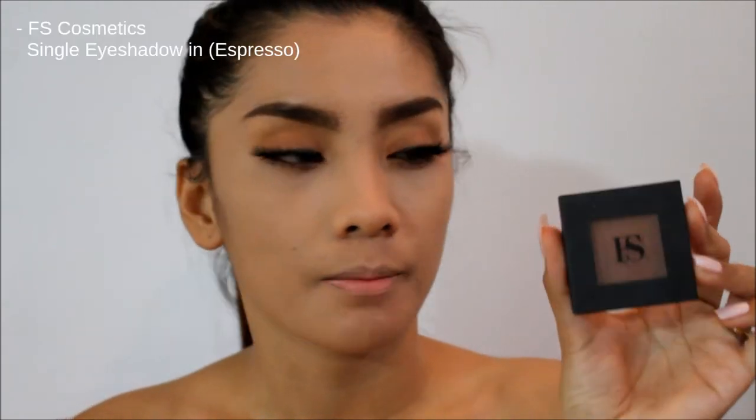If you guys want to use some false lashes, it's up to you. You can wear false eyelashes, or if you naturally have longer or curled lashes, you can just stay like that. For those with short lashes like me, you can also use fake lashes. For the contour, we're just going to apply a little bit. I'm going to use this single eyeshadow from Air Force Cosmetics in the shade Espresso.